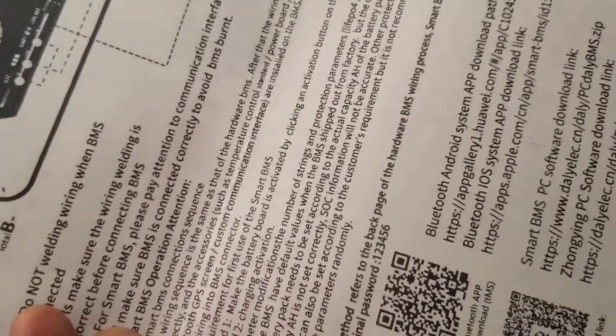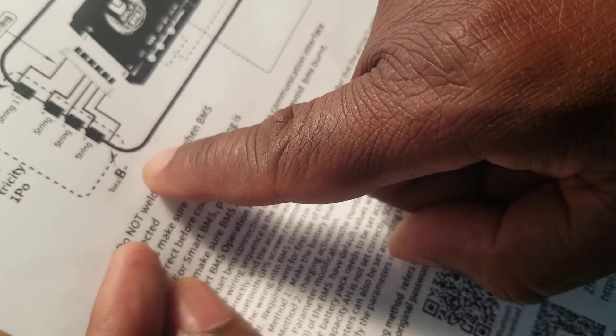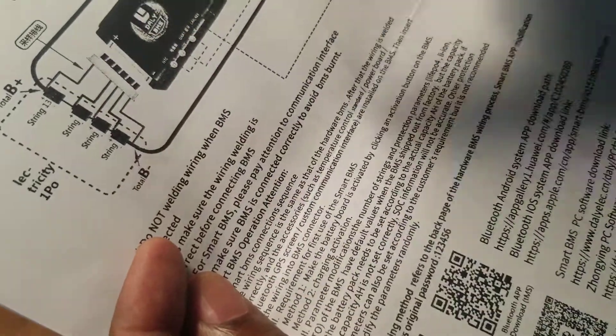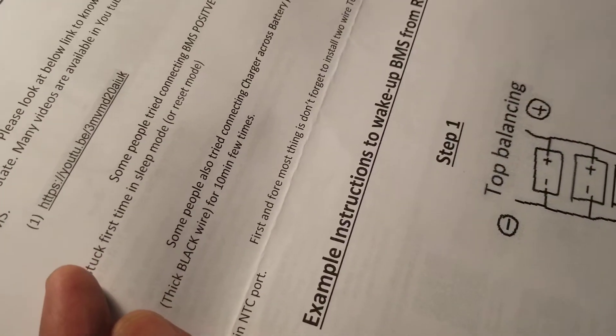Like I said, 'B' stands for battery — that's the one you're going to connect to the first negative of the battery. Everything else is positive, positive, positive, positive. They show you all the steps so you have to follow the instructions.